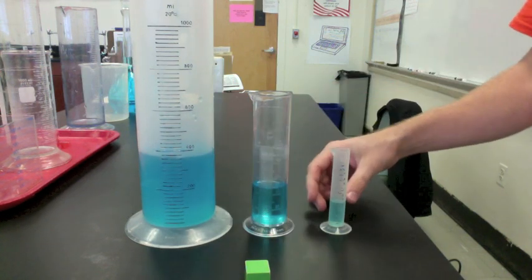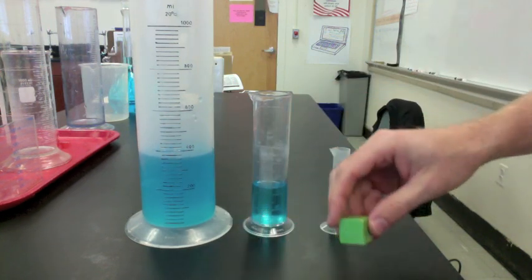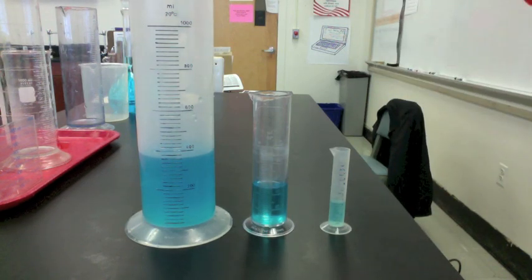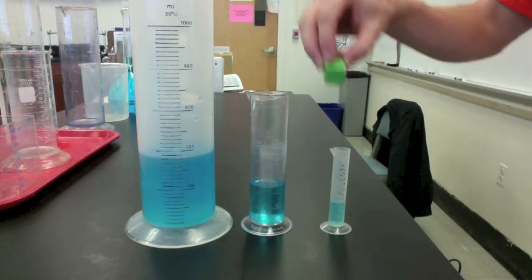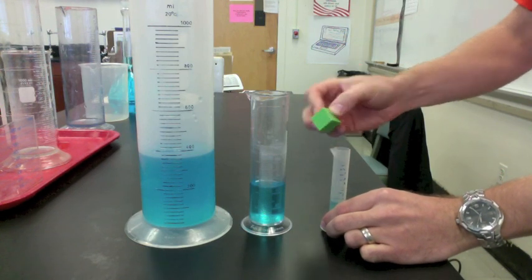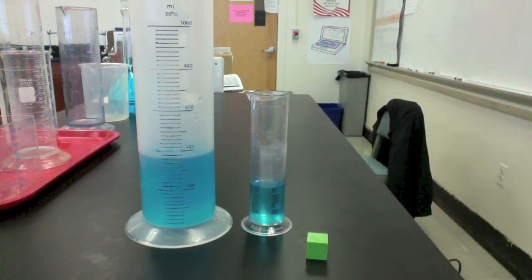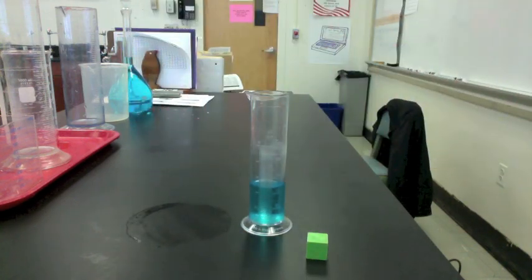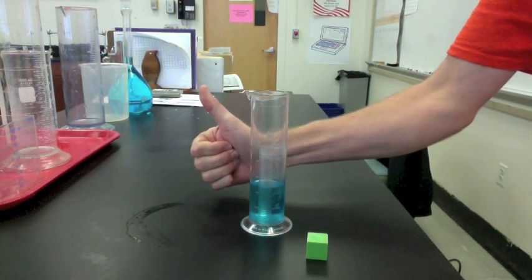First, we want to know which graduated cylinder to use. The basic rule is you want to use the smallest graduated cylinder you can without the object getting stuck — that will give you the most accurate reading. The smallest one will not work. The big one will give a reading, but not very accurate. This graduated cylinder is the one we want.